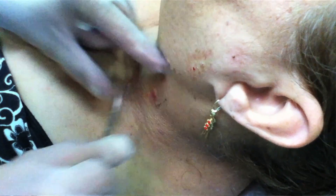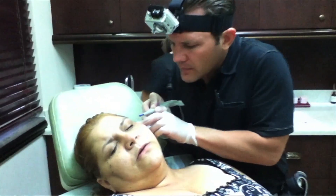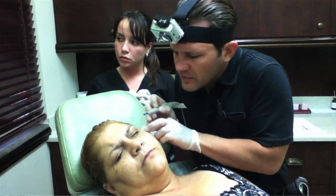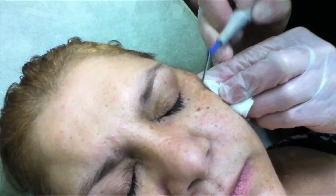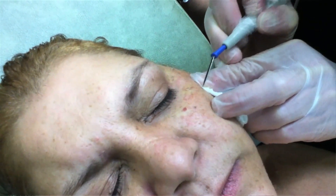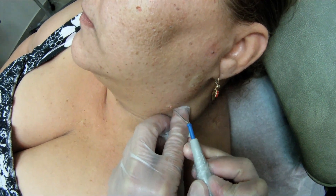And then we have a whole new set of problems. So now I'm going to go around and zap some of these things for you. You may feel one or two — I'm sorry. This is cauterizing the vessels and also preventing these things from coming back.